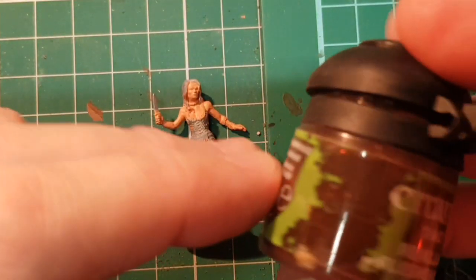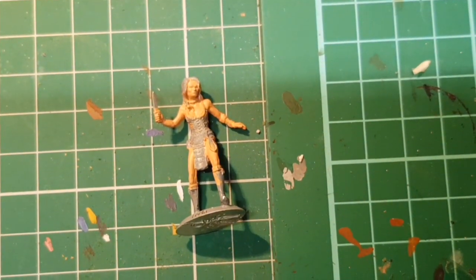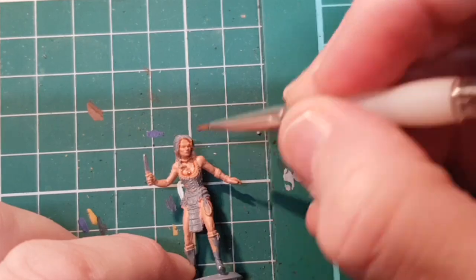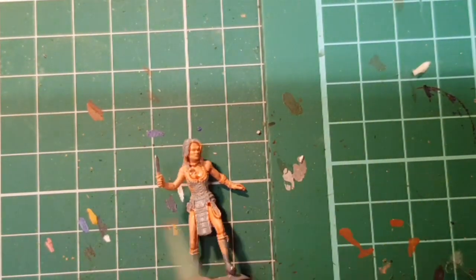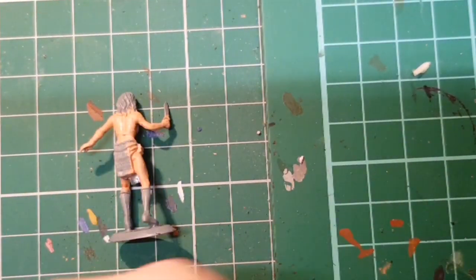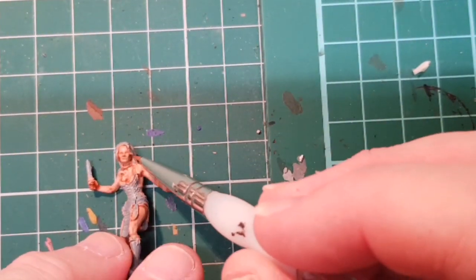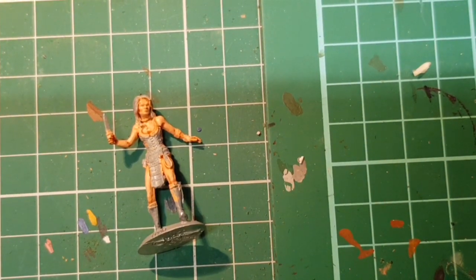The flesh is dry, so we're just going to use some Citadel Reikland Flesh Shade. It's my favourite flesh shade, just to bring out some of the details. We're going to let that dry, and then we can come back and do some dry brushing.